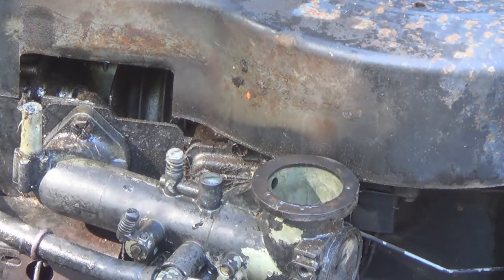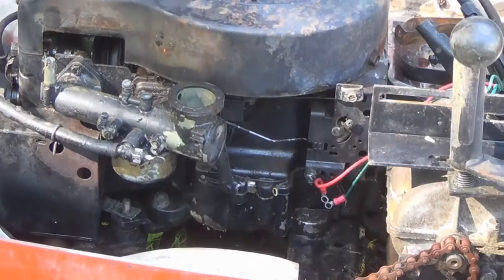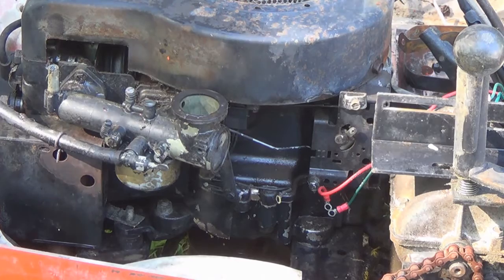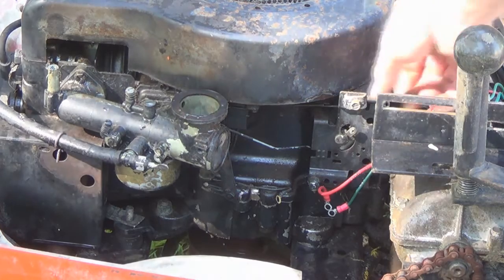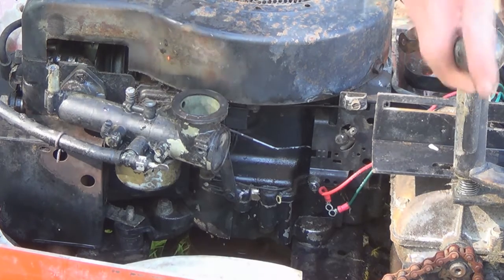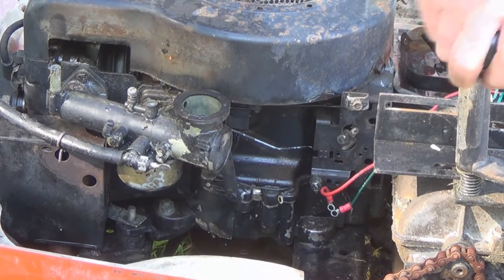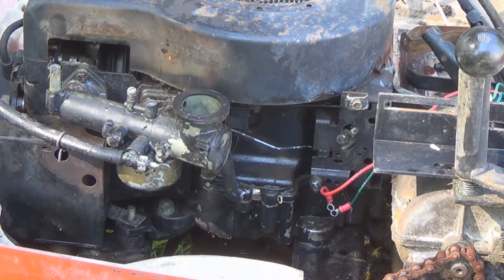I disconnected the wires to the ignition switch because the ignition is frozen and the throttle doesn't work, so I have to work it right here — like that — and that brings it up and makes it closed. As soon as I crank it, I'll make sure it's in neutral. We're all hooked up and ready to go. Let's see what happens.